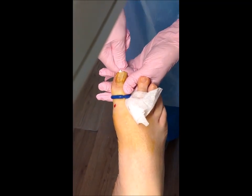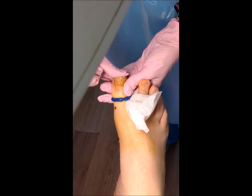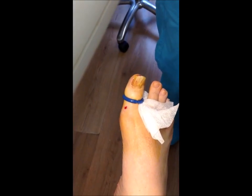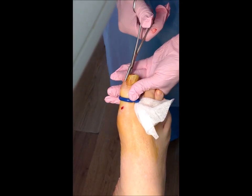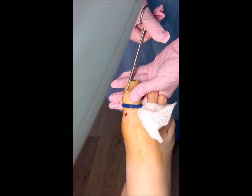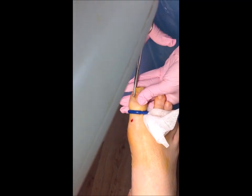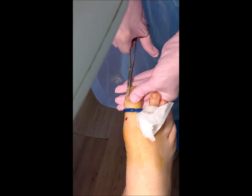So that nail is now loose. I get a pair of forceps, take that down to the base, clamp on, and then we gently just begin to prise that side away. You can see how far it goes down into the corner there, then go to the other side.